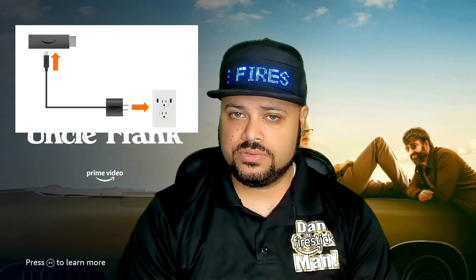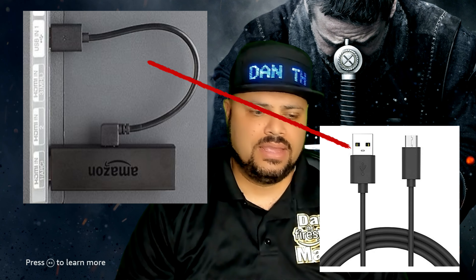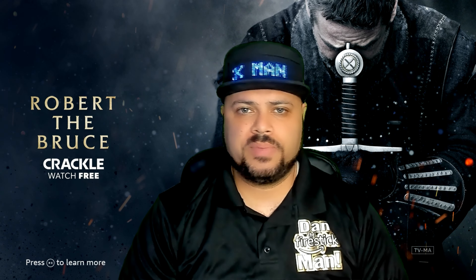If you have your Fire Stick plugged directly into your TV, the power button will take care of both issues and you don't have to worry about hitting the home button. Now, assuming your remote control is still not working for your Fire Stick no matter what you do.